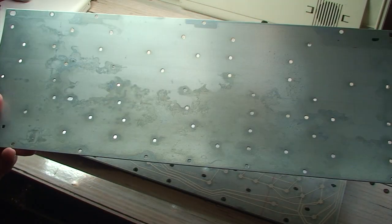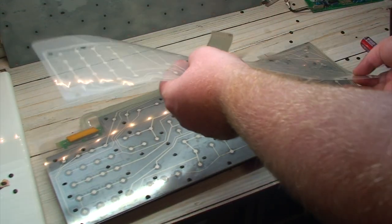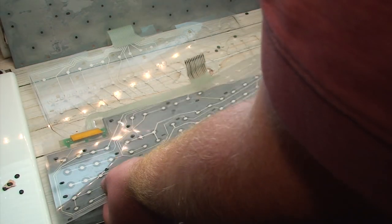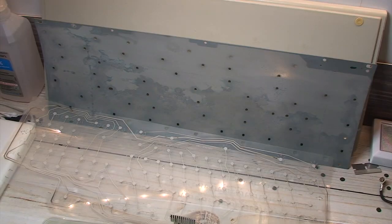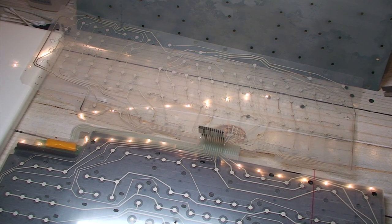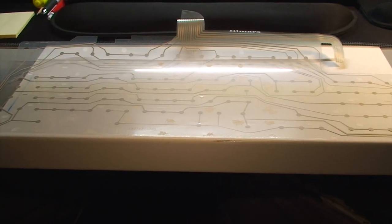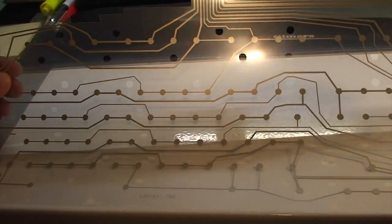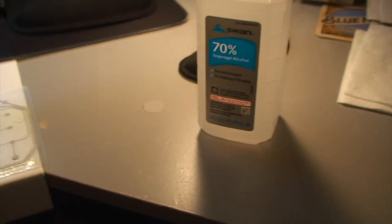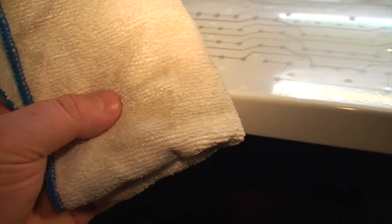Looks like there are some signs of corrosion on the back plate here. Well, aside from the back plate having very visible signs of water intrusion and corrosion, the membrane also has quite a number of questionable areas — not the least of which being here, and especially here. I know at this point just about everybody would probably suggest just getting a new membrane, but I want to try my luck at restoring the current one. I'm just using 70% isopropyl alcohol and a microfiber cloth, which is becoming increasingly dirty the more I use it.